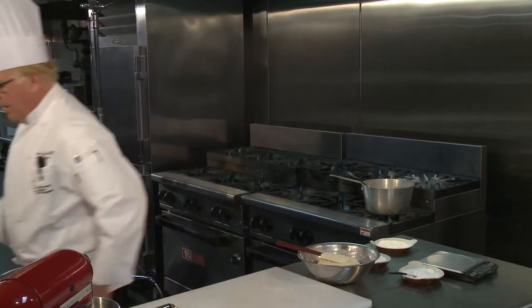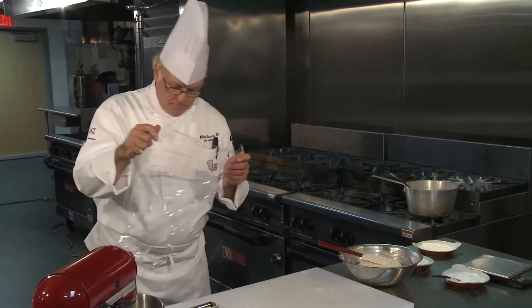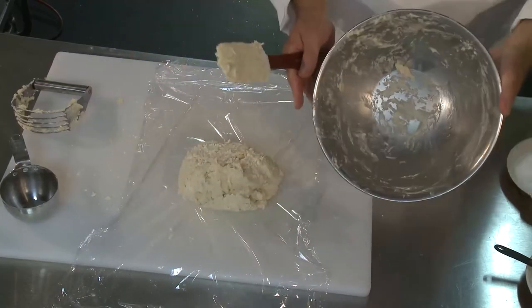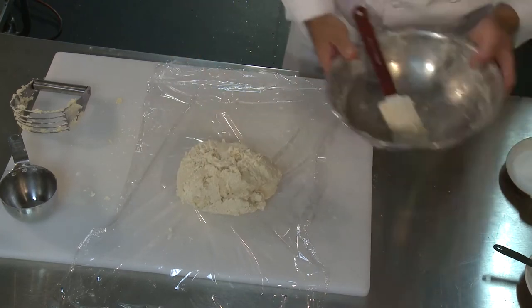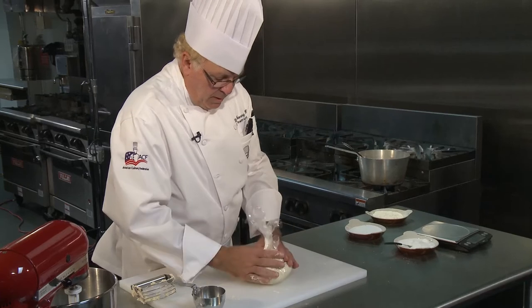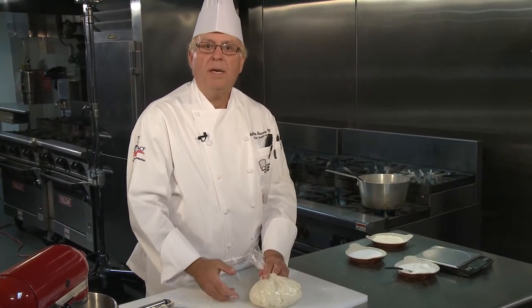Now I'm going to get a piece of plastic wrap, put it on my board, take the dough out, and wrap it up. I'm going to put it in refrigeration for 30 minutes. When I come back, it should be nice and cold so I can cut it in half, shape it into a disc, then roll it out and continue making our pie.